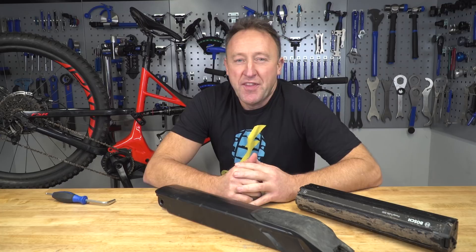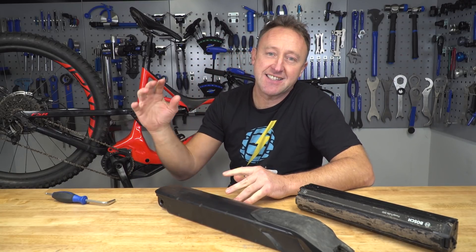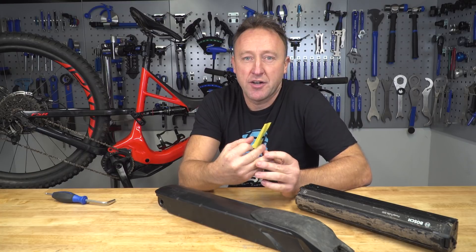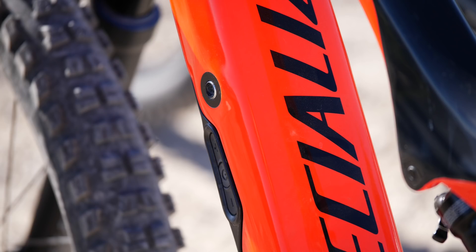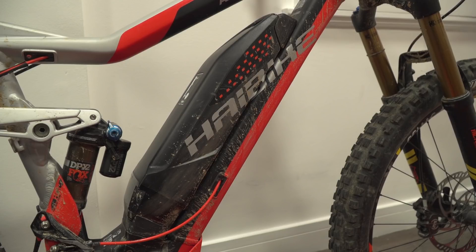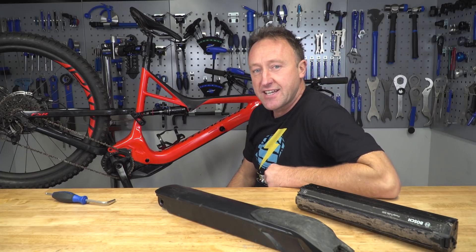Later on we're going to be talking about the nitty gritty of battery care and how to get the most out of your e-bike battery. But first, let's talk about some basics. E-bike batteries come in both external and internal or integrated formats. The kind of brands we're talking about are Bros, Shimano, Specialized, Bosch, and Yamaha. Behind me I have an integrated system on a Specialized Levo.